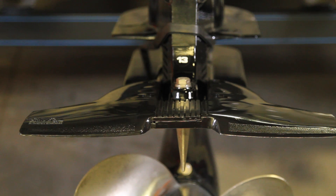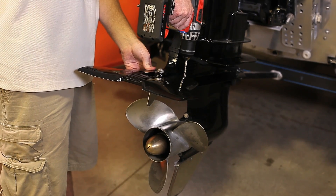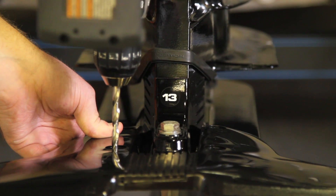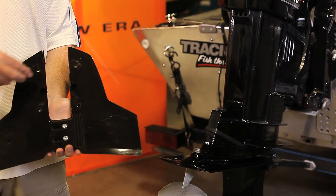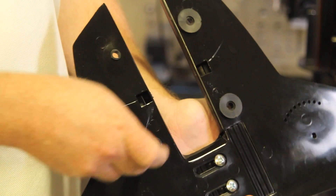Replace the hydrofoil back onto the cavitation plate. Drill holes at least ¾ of an inch away from the outer edge. Remove the hydrofoil and snap the black rubber washers onto the bottom of the hydrofoil.